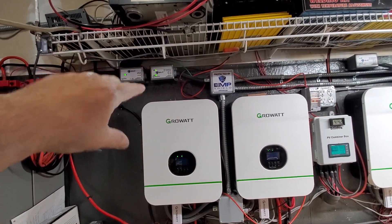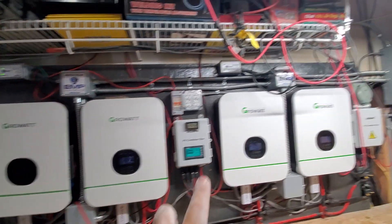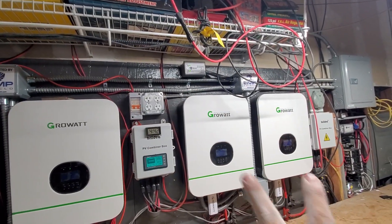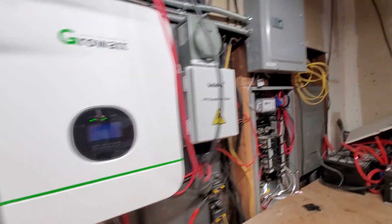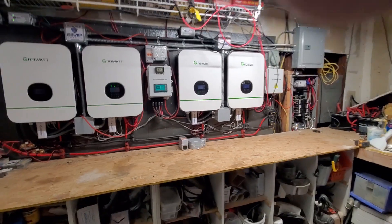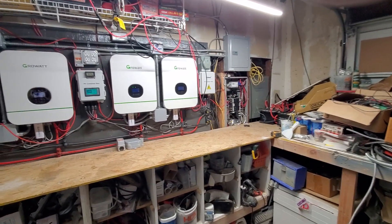This one here with the two lights on it is supposed to protect these two machines so that nothing happens to those. Then when we get over here to this side, this one is supposed to protect the whole panel. So what I was told is if an EMP hits, this one for the whole house — anything that's plugged into any plug in the house will be protected.